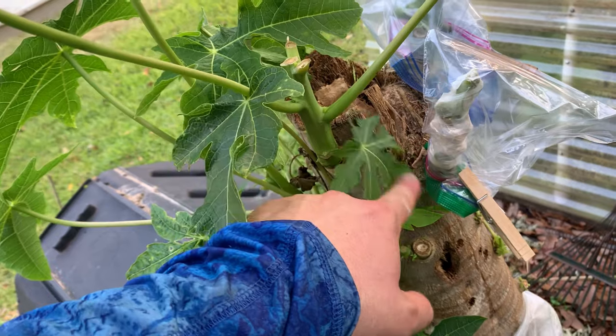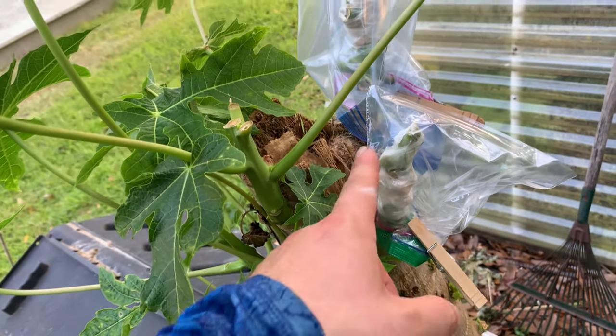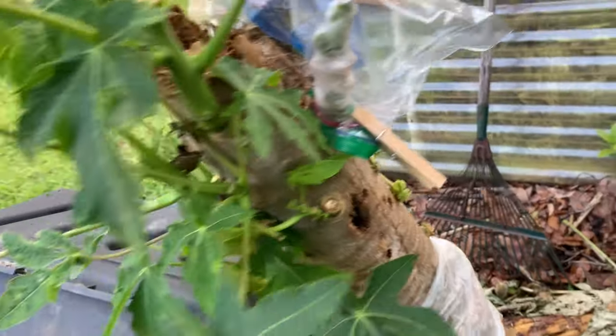This one got really beat up from not covering it that one night — that was in the upper 20s. So I decided, you know what, let me try it out. So I grafted here and here, and even here.